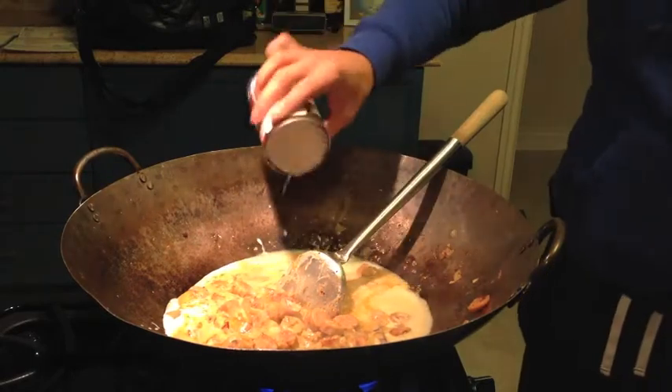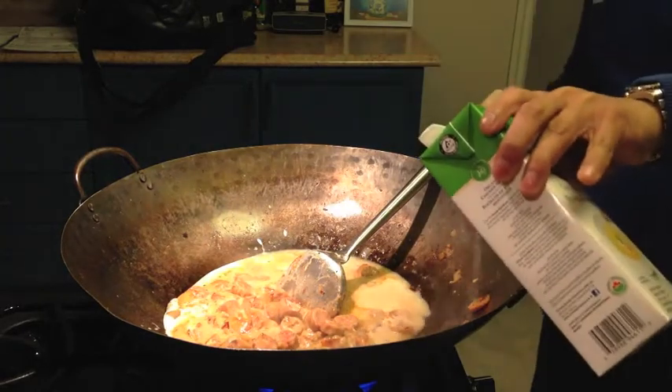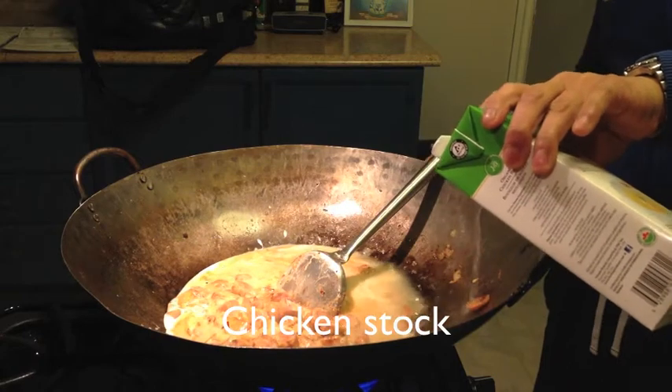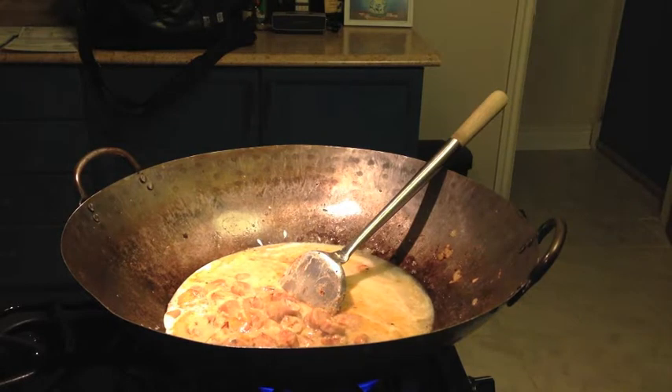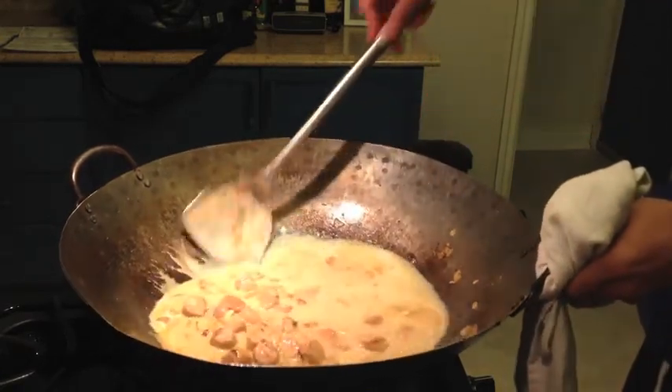I like to put some chicken stock just so I get a nice contrast of flavor. It's nice and simmering — see that, nice and bubbly.